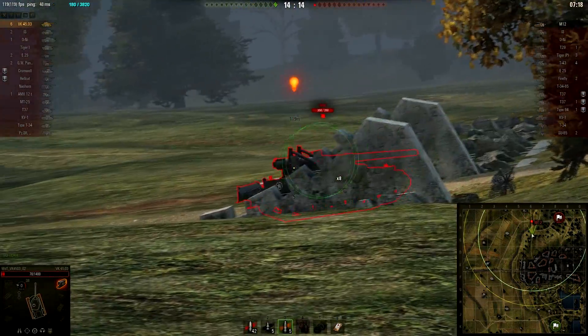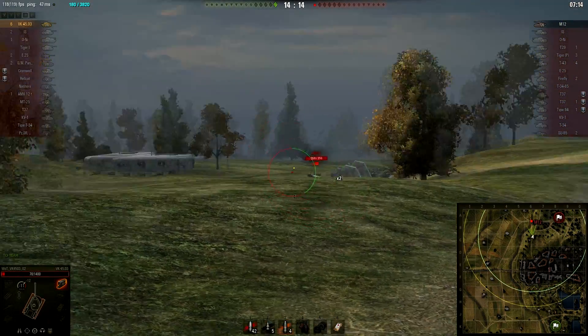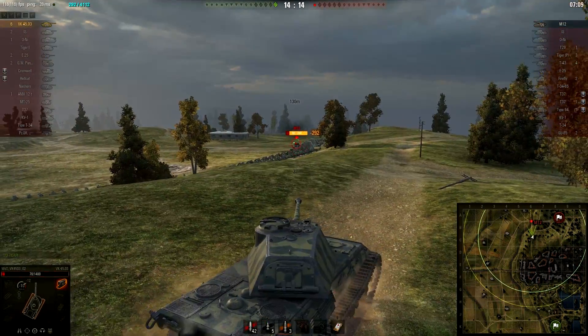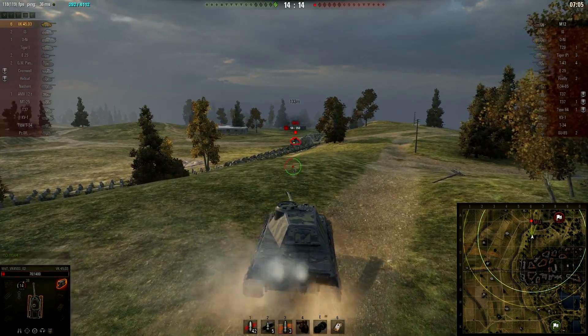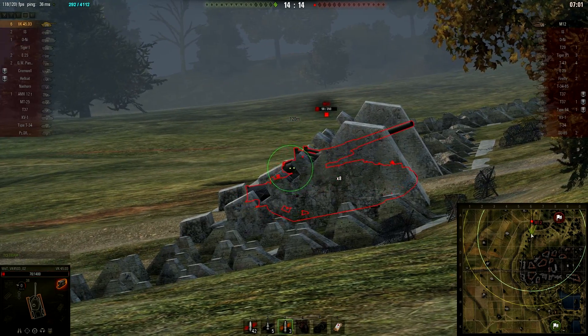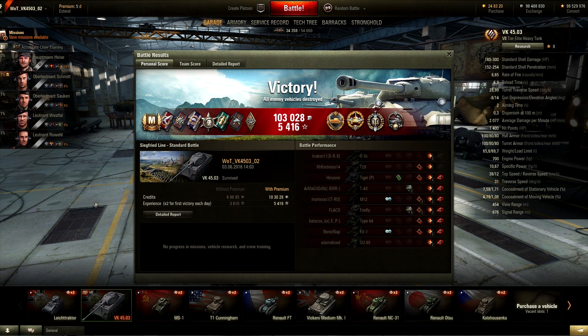If this is just Wargaming making overpowered premium tanks there's nothing good to say about that. I potato a shot on the artillery, get a critical hit though, he misses me in return, and we pick him up to end the game.